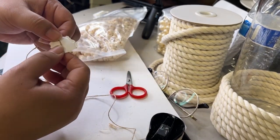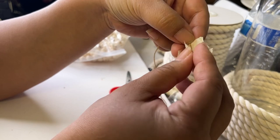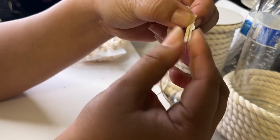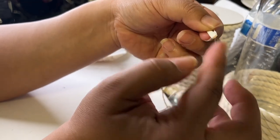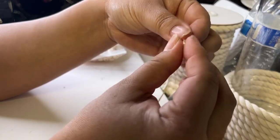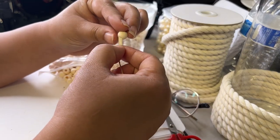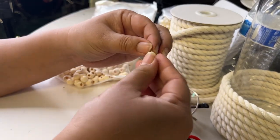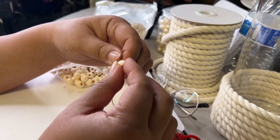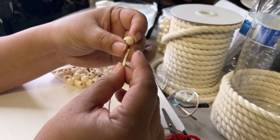First of all, I went ahead and bought some wooden beads online — I'll link that in the description. They came in a package of 900 pieces and included the rope I'm using right now. I'm putting tape — like a paper tape — on the tip of the rope so it's easier to thread the beads and avoids fraying.